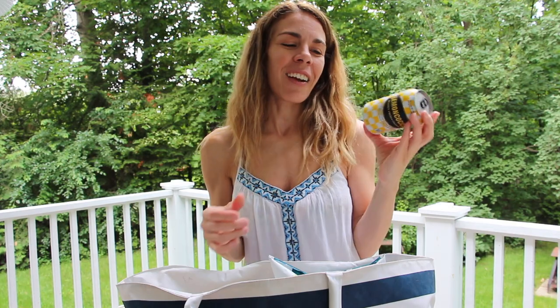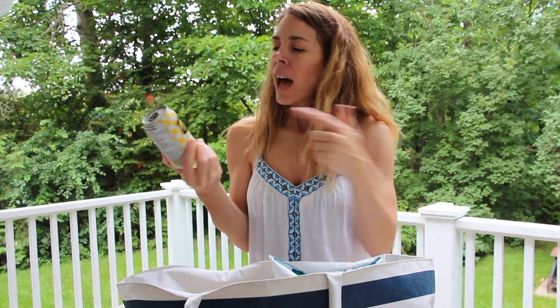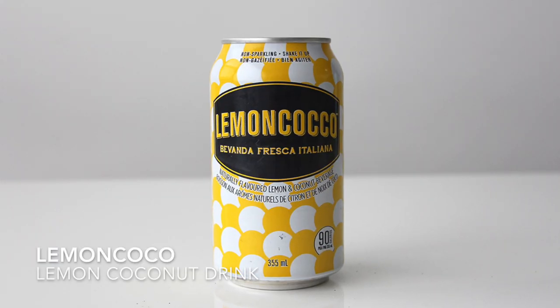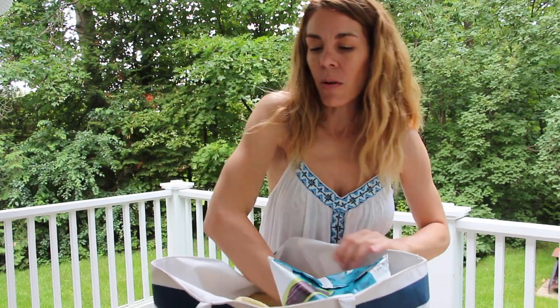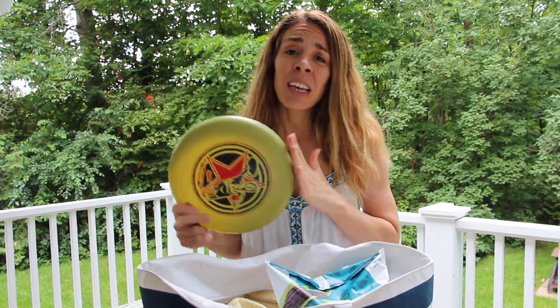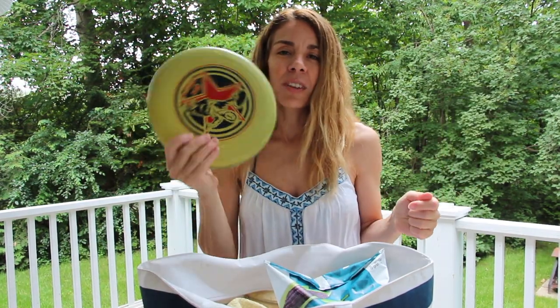I always like to carry a little can of something special — like iced tea, or right now I'm really into this lemon cocoa drink from Italy. It's a kind of lemon coconut beverage and there are lots of other options you can bring. And lastly, you can't go to the beach without a frisbee. I love playing frisbee with my husband and my kids, so this is definitely a must for me.